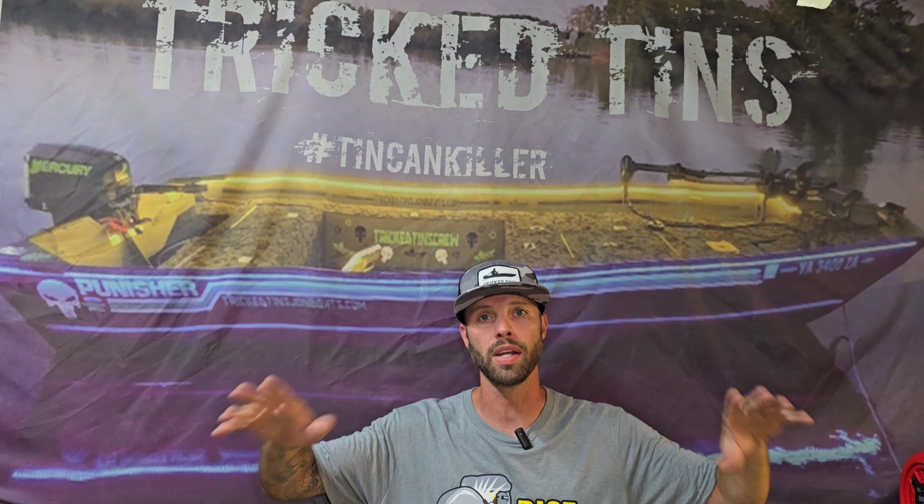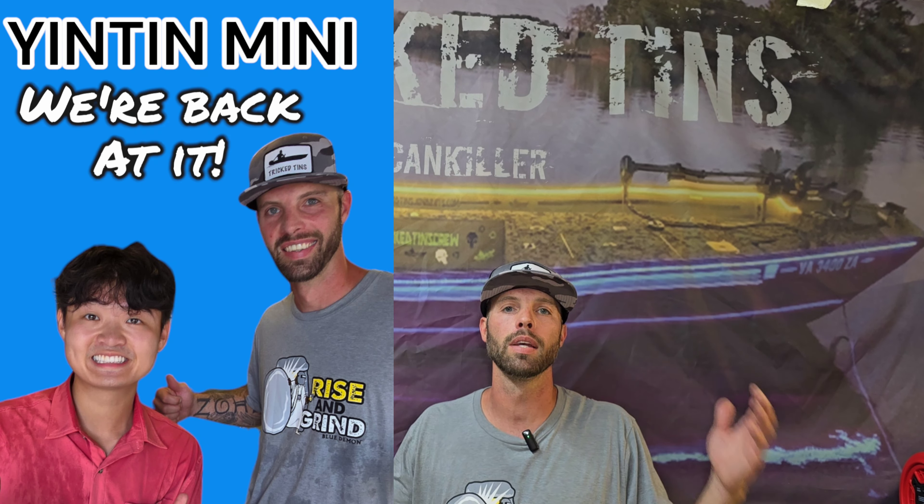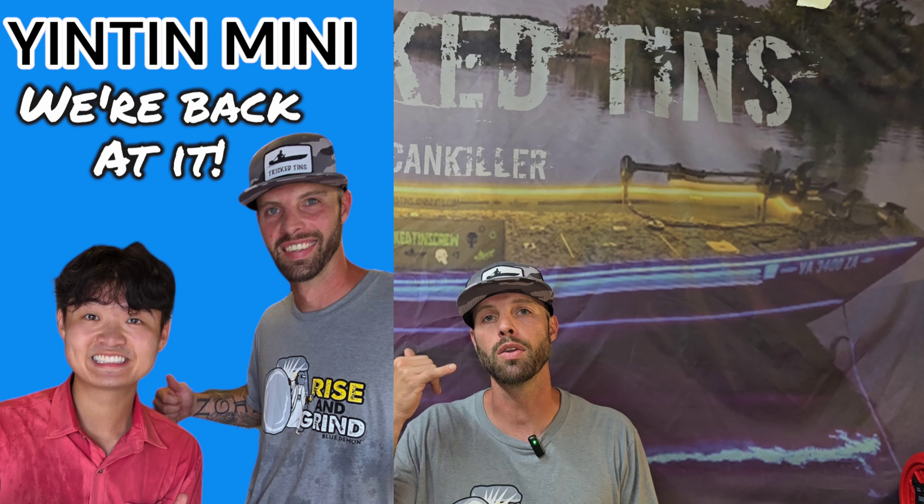What's going on guys, welcome back to another episode of Trick Tens. It feels like it's been a minute since I made a video because I've had a lot going on. I just moved into the new house, I'm in the new workshop, and this workshop is not finished yet. I need to be putting all my tools away and organizing everything, but I got a phone call two days ago from Ryan Yen - he hit me up and said hey, I want to do a project.